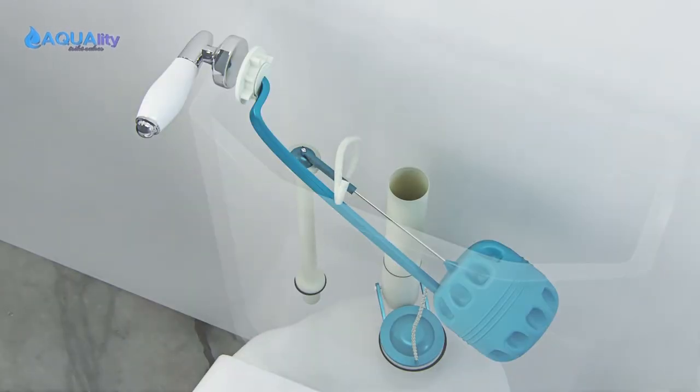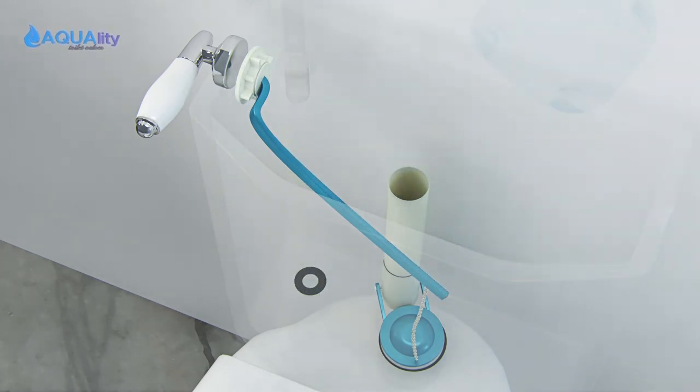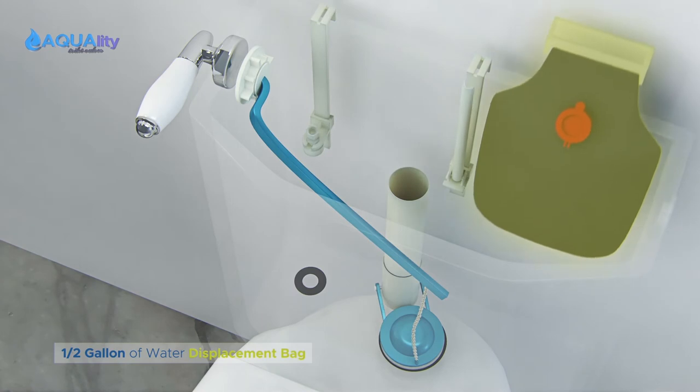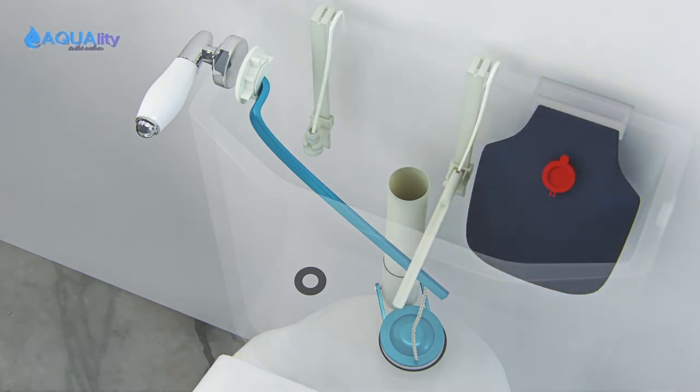Next, remove the old ball cock assembly. Now, hang the flush tilt switch inside the tank along with the level sensor. Then hang the half-gallon displacement bag, filling it with water and H2O2.